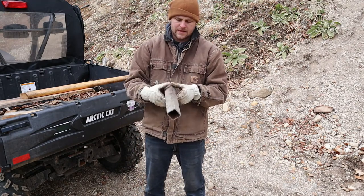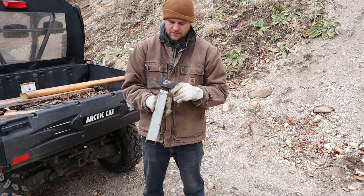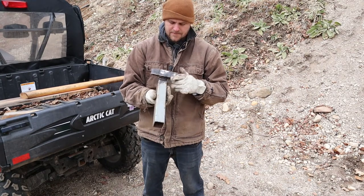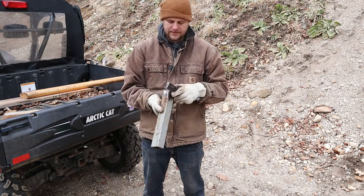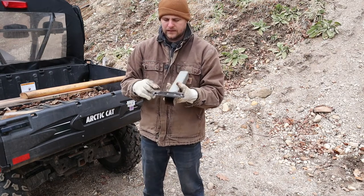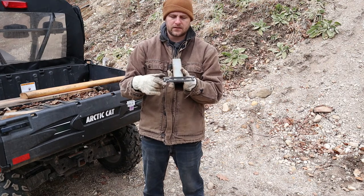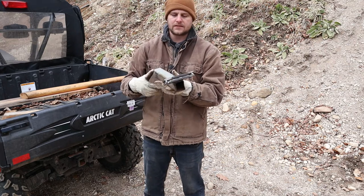I went out to my scrap pile and got a piece of square tubing — the same kind I used to build my deer hoist and also for skinning. Get a piece of tubing that'll fit inside your receiver, and you can see I've gone ahead and sandwiched it. It just slides right in.